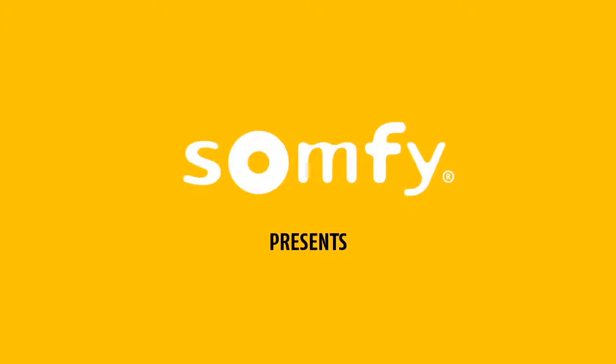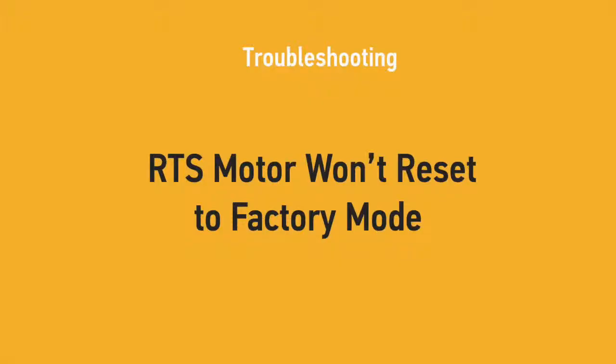Welcome to SOMFI's troubleshooting video series. In this video, we will offer the most common solutions if your RTS motorized product will not reset to factory mode.